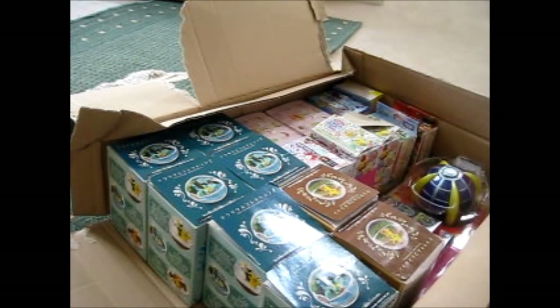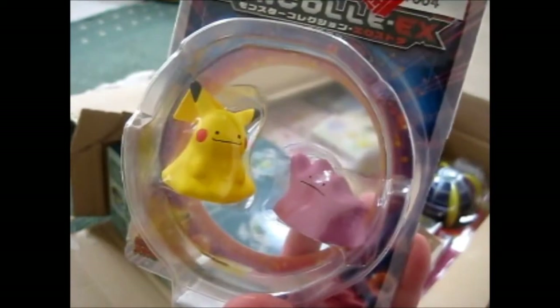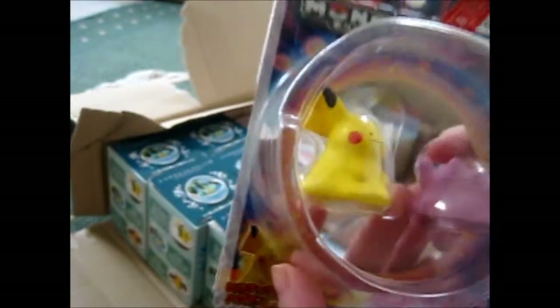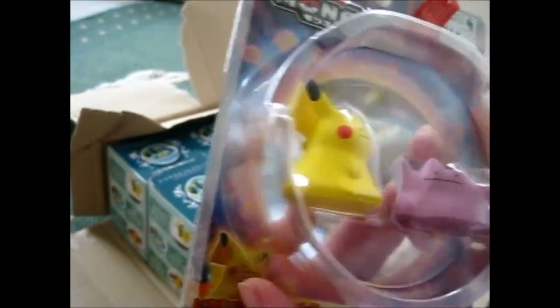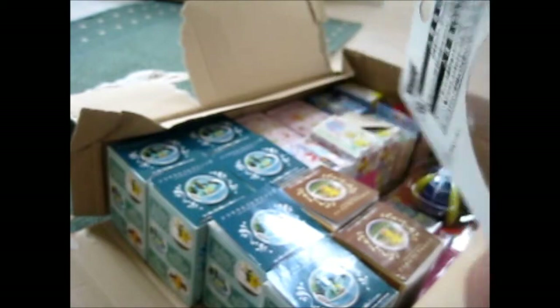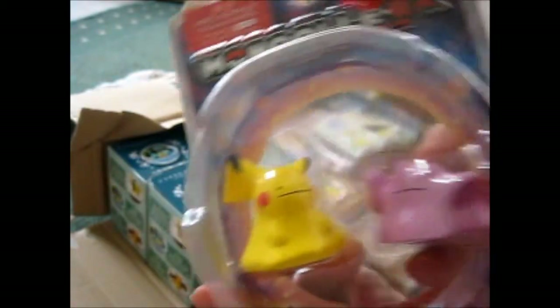The top thing here is some little figures — it's a Ditto and a Pikachu Ditto. That's cool. So that's the first thing.